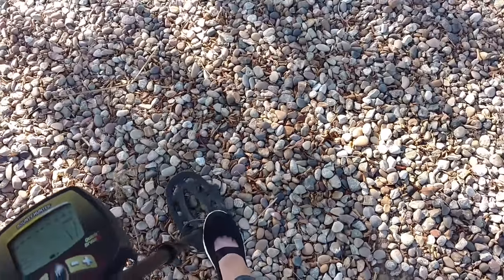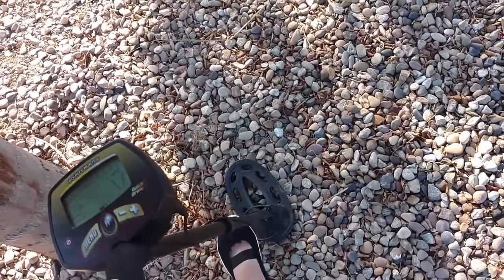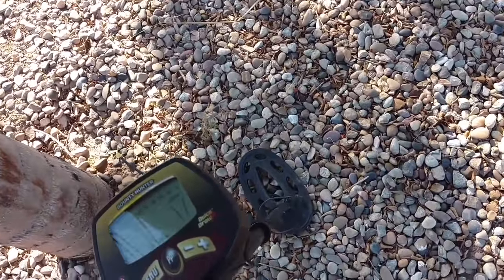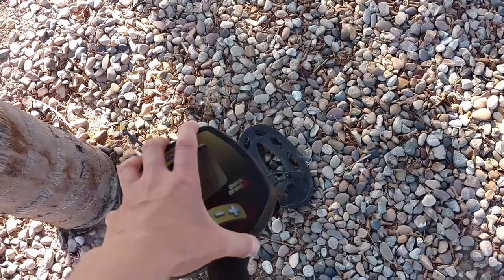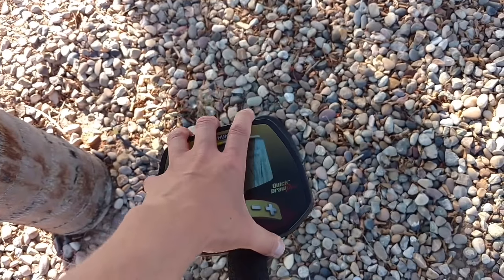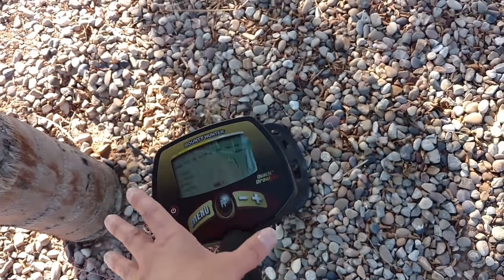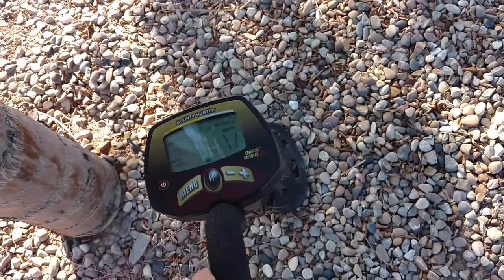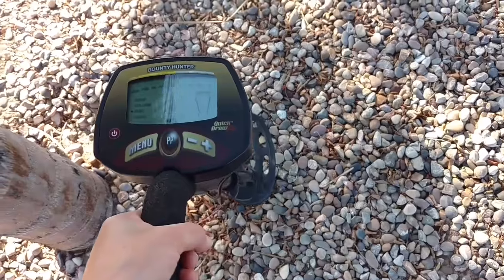Another thing to look for is whether it's waterproof. Most of the coils are waterproof — submersible — but most of the housing is not submersible. This one is not waterproof, so you can buy covers for it or just use a plastic bag when it's raining.